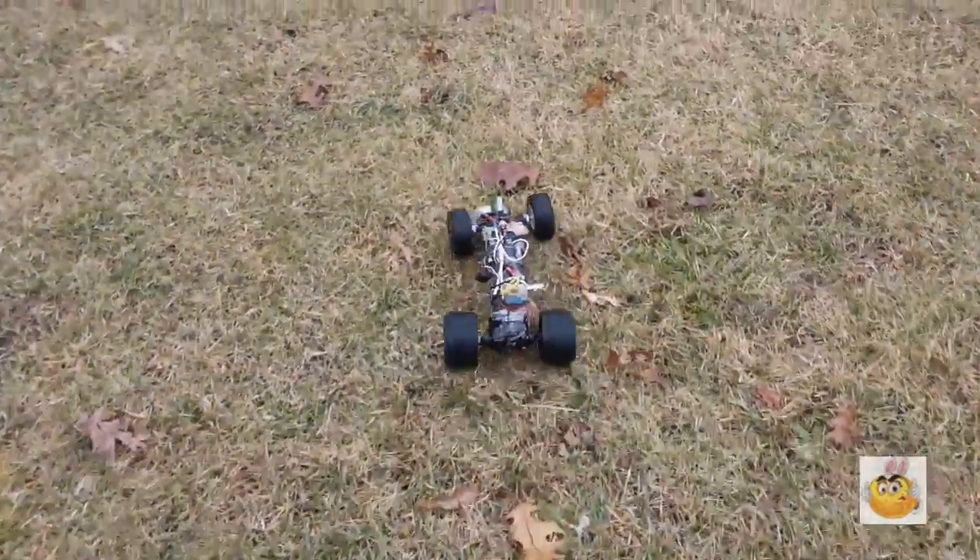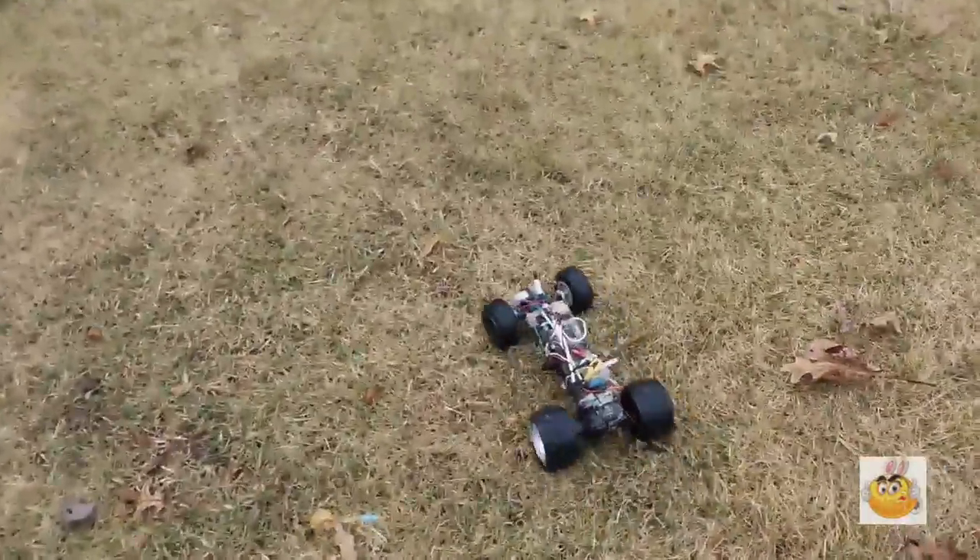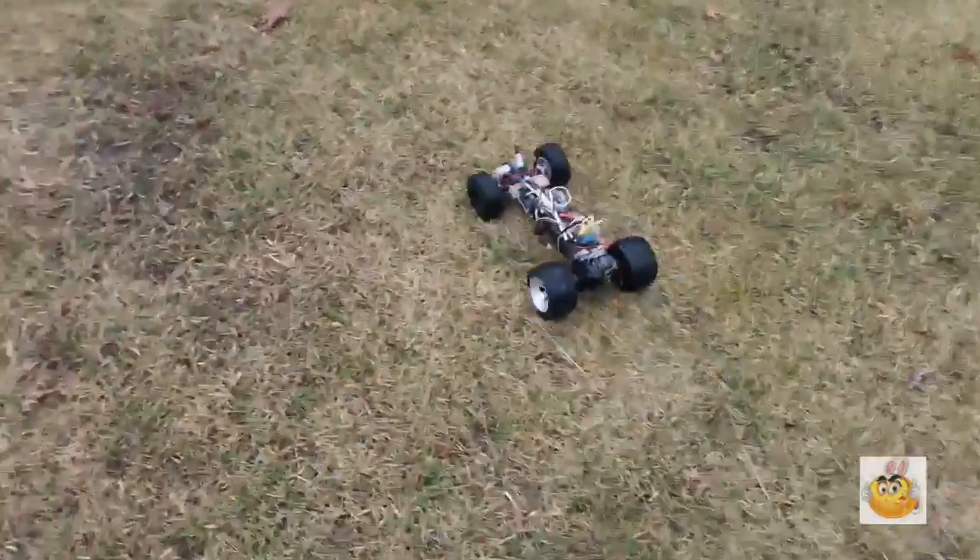Maximum power is limited to 2S. If I run a 3S on this thing it's gonna blow up. The battery I'm running is a 1500 milliamp 2S — I'm pretty sure I said that before.